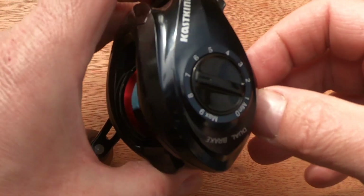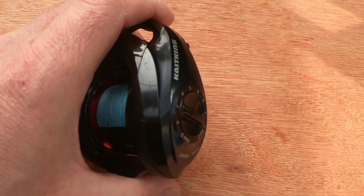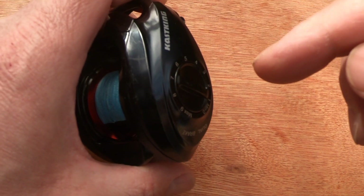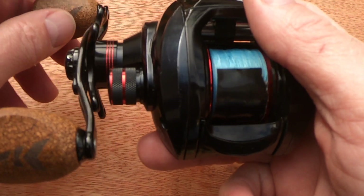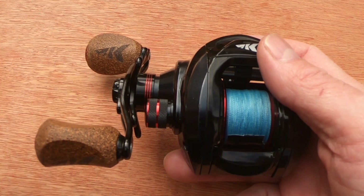The centrifugal brakes have their most influence at the beginning of the cast, so you can really whack it and they will spin out and control that. The magnetic brakes have an influence throughout the cast and more towards the end of the cast.